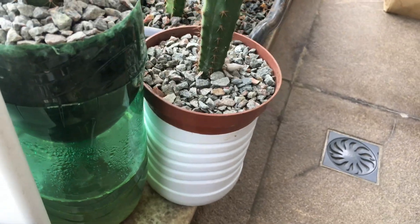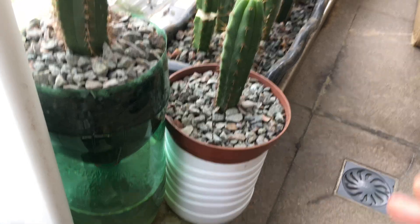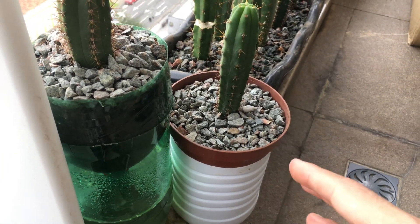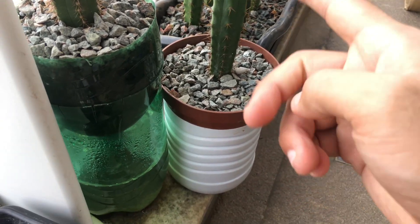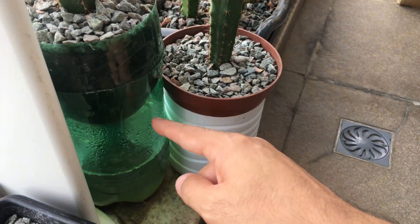The rationale for this is just like within nature where there's underground water storage or reserve, and the roots will just reach out and go into the water. What's important is that you don't actually submerge the roots directly into the water.